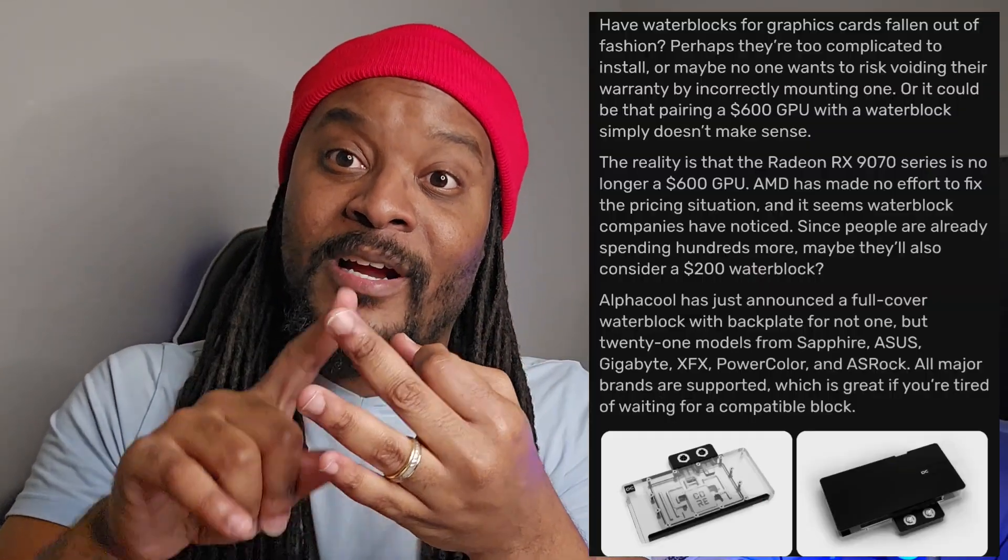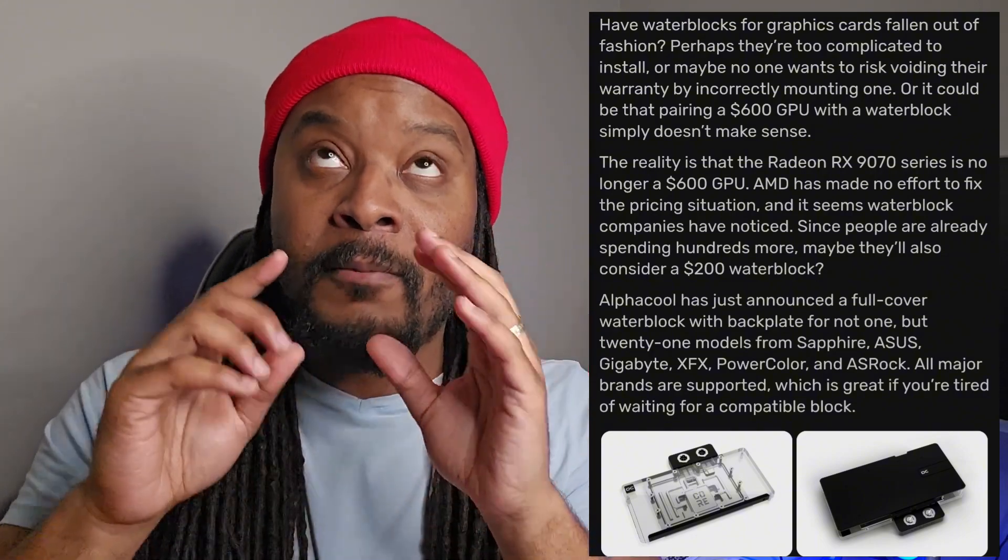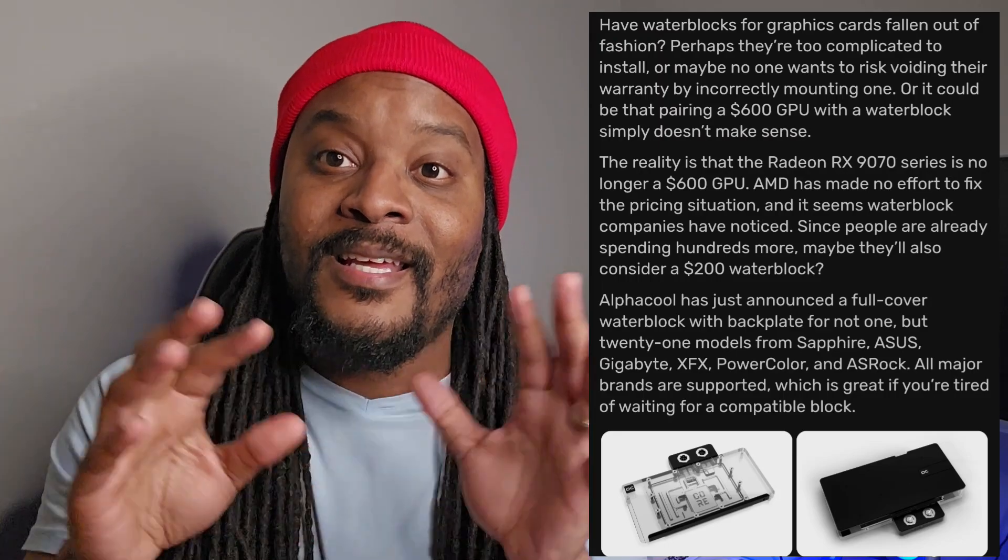Those partners include Asus, Sapphire, ASRock, and PowerColor, among others. There's no such thing as AMD MSRP for $600 or $700 anymore, but they figured — hey, you're spending all this money getting overcharged for these GPUs and still buying them, and they're still selling — so why not jump on the opportunity and release water blocks for those still doing custom water cooling.